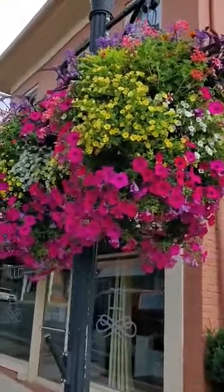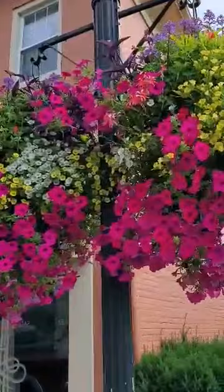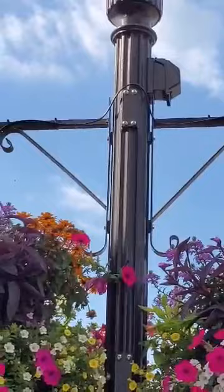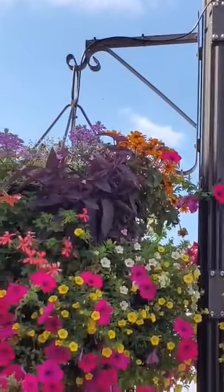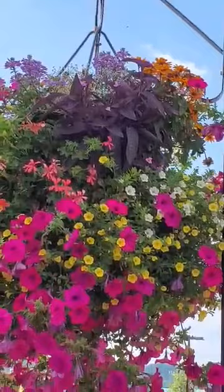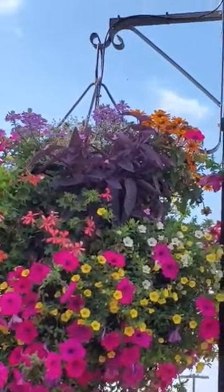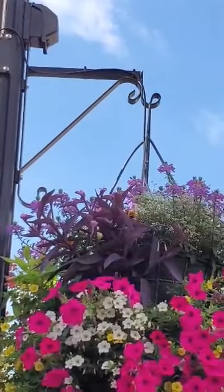As you can see, all the plants on the side have grown together, and you can't even see the basket underneath. We have 38 baskets total, and all of them have automatic irrigation. The black tube you see coming out of the pole runs across the bracket and down into the basket, delivers water to each basket every morning, and saves us about 12 hours of hand watering per week.